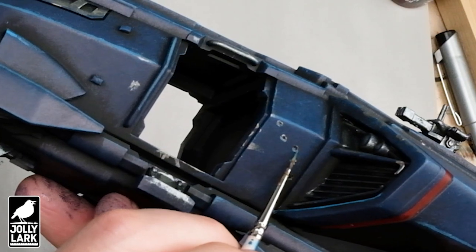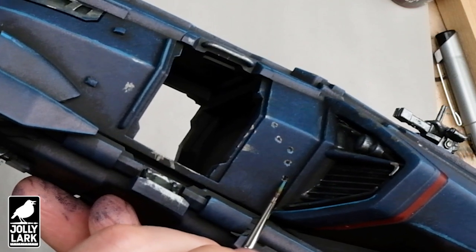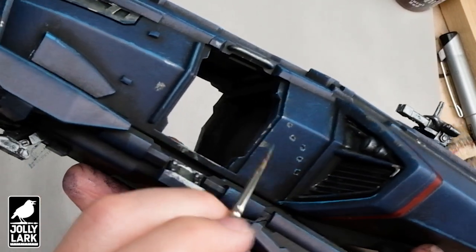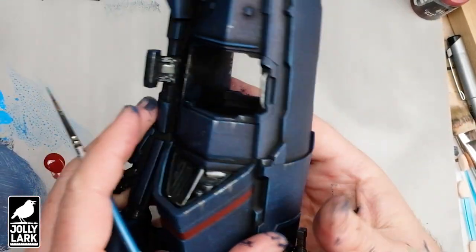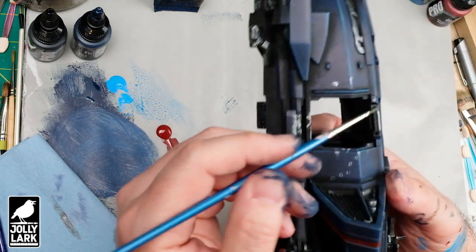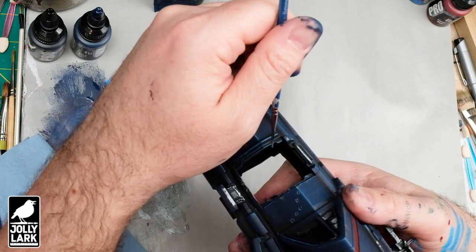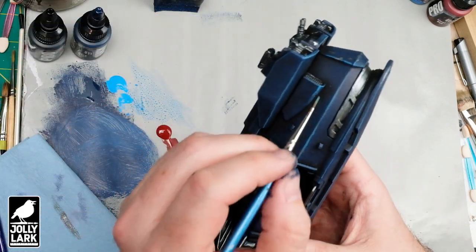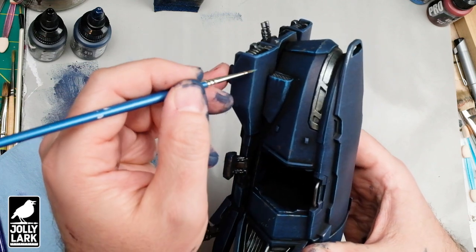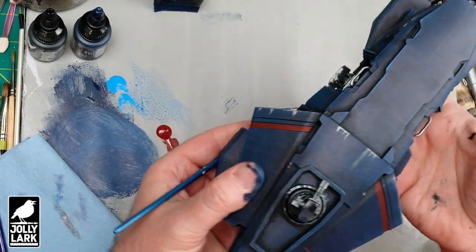If you want, grab a little bit of the lighter blue and put a tiny bit on the bottom of the silver area to make it look like a highlight where the edge of the material is going inward — we're painting a little micro optical illusion on the side of the vehicle. While you've got a small brush with some bright blue, this is also a good opportunity to touch up any edge highlights or smaller areas you didn't get to with your big brush the first time. You can also add some little weathering streaks with the bright blue that look like light surface scratches that didn't go all the way through the paint.